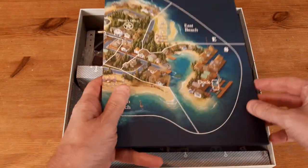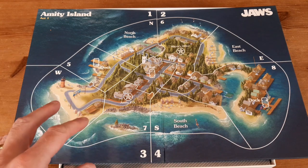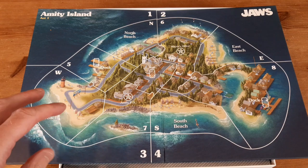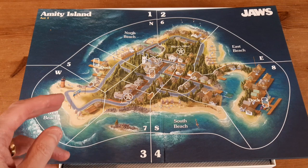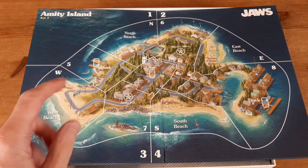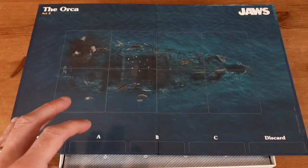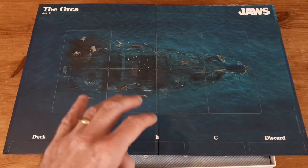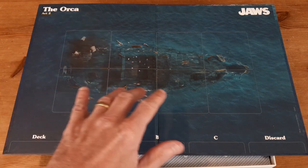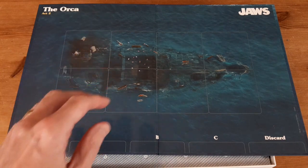First of all you've got the instructions — we'll have a closer look in a second. Then you've got the board; it's quite small but it's double-sided. The first part of the game is set on Amity Island, with one player controlling the shark and the other players controlling Quint, Brody, and Hooper. As the shark, the idea is to eat as many swimmers as possible; as the good guys, you've got to attach as many barrels to the shark as possible. Depending on whether the crew gets two barrels on the shark or the shark eats nine swimmers first, you then turn the board over. The second half of the game has Quint, Hooper, and Brody out on the Orca trying to stop the shark, which is trying to sink the boat. Cards placed on the board represent the various parts of the Orca as it slowly starts to sink.